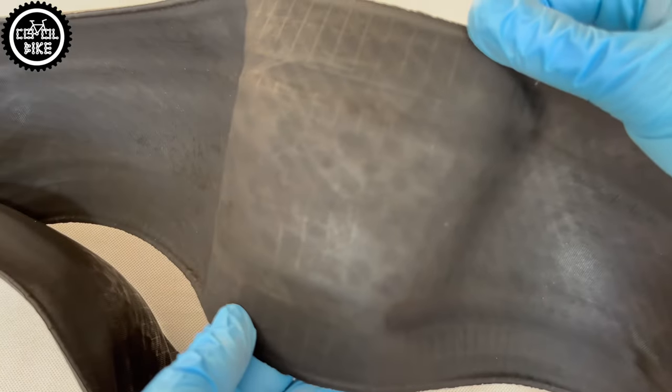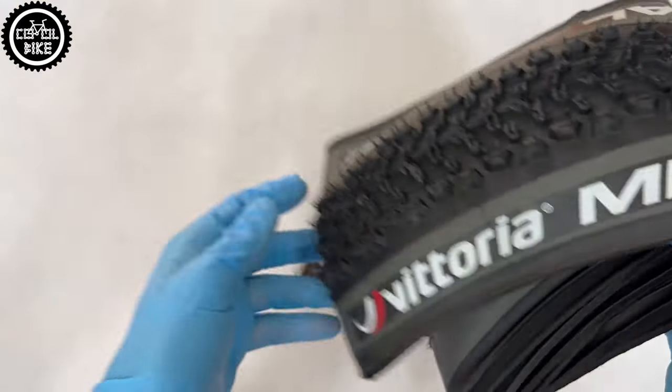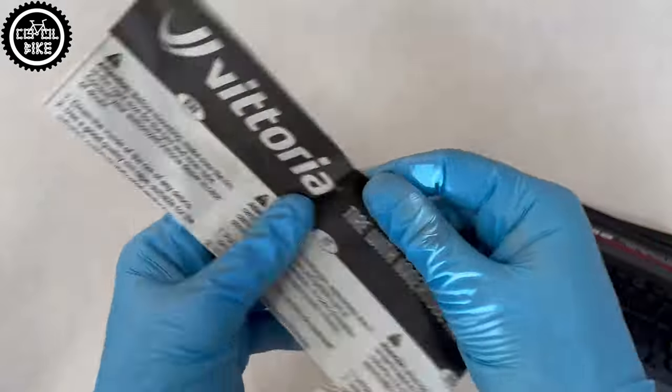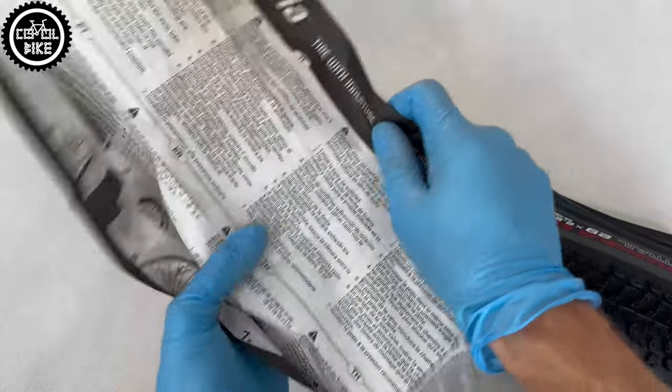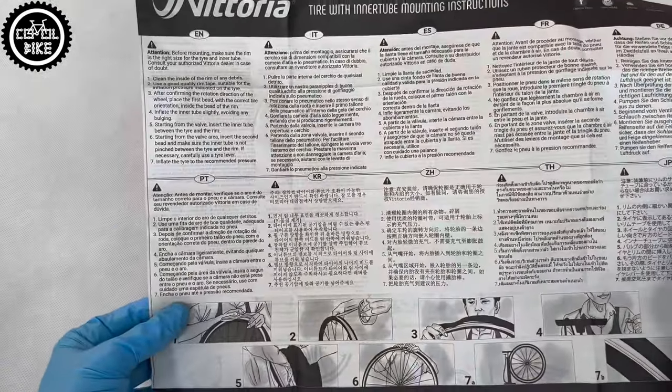If you are bored with Schwalbe, Maxxis or Continental and want to try something else and cheaper, this set cost me just 75 euro and I can really recommend them. They seal up easily, hold pressure very well, aren't the fastest tire but are solid and have good grip.